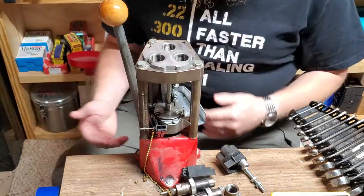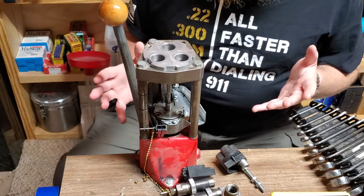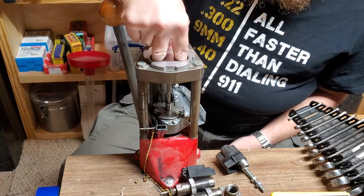I want to show you how to change this over to a different caliber. I'm actually switching from .45 to 9mm, so I'm going from large pistol to small pistol. You have to change out everything, so I'm going to show you.